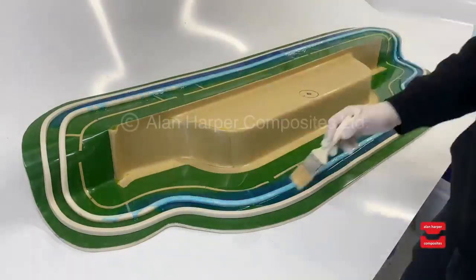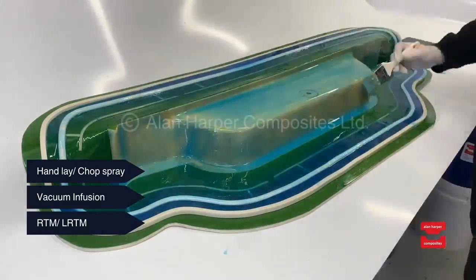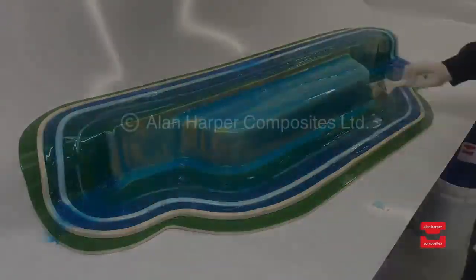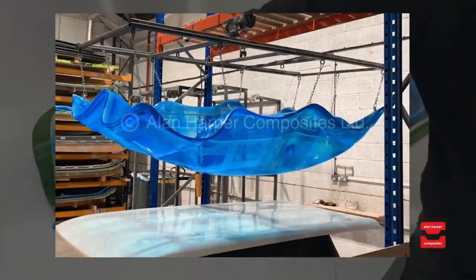Standard traditional moulding practices such as hand lay, vacuum infusion and light RTM. Our clients are making significant savings across the board from cost, wastage, time and therefore boosting operations and profits.